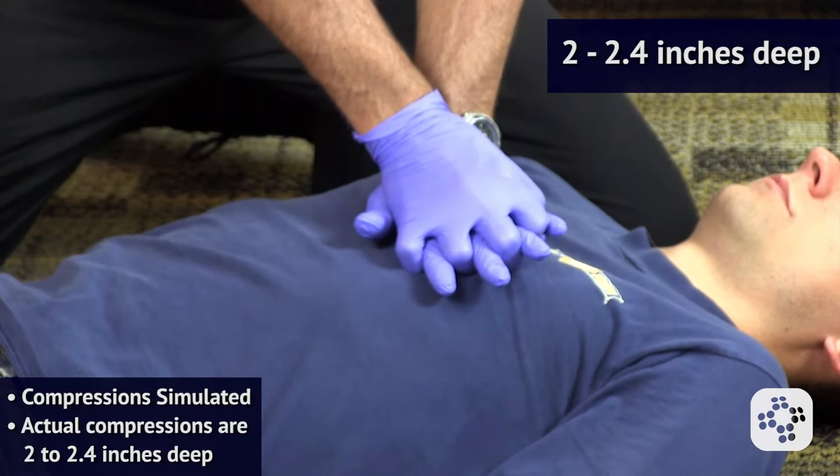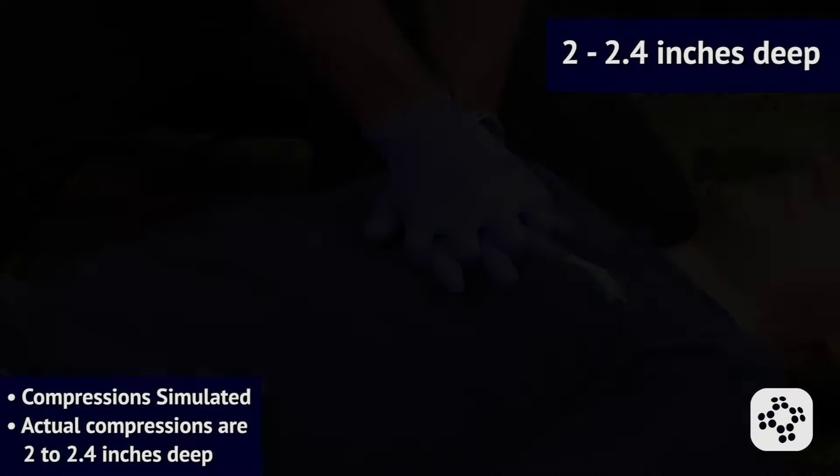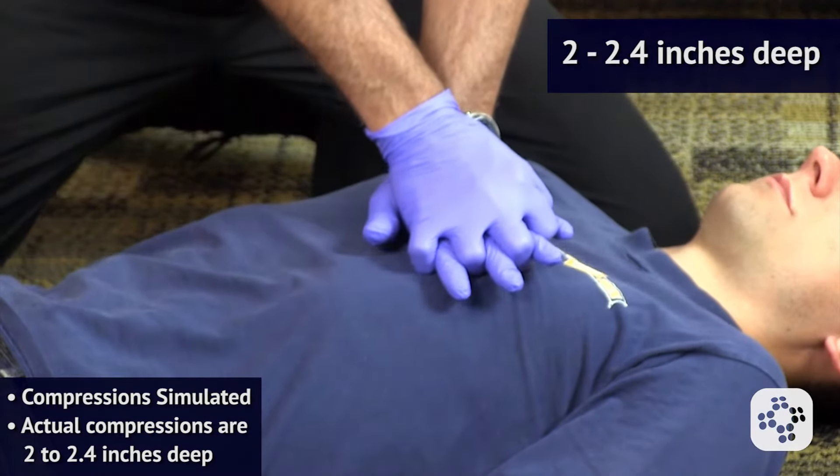Performing 30 chest compressions, counting one through thirty at the appropriate rate and depth.